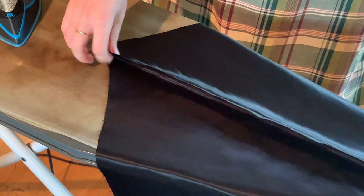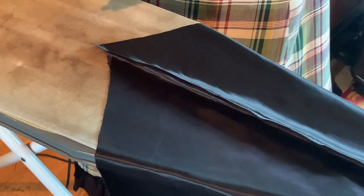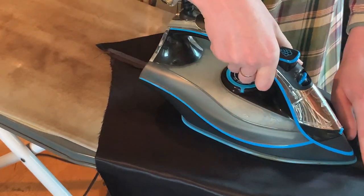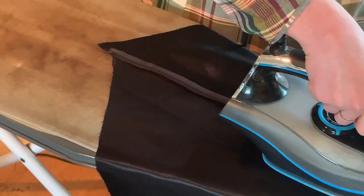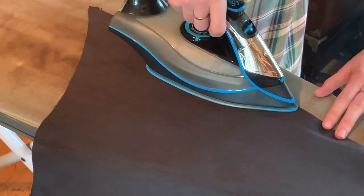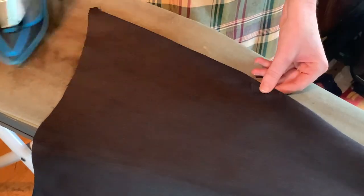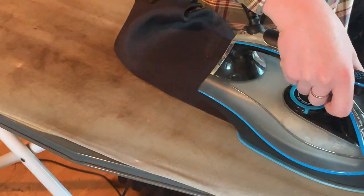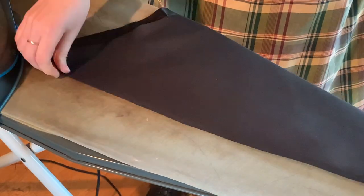To do a French seam, you sew the fabric together wrong sides together, so it looks like you've got a raw edge on the outside where you wouldn't want it. Then you iron that seam open and fold it over and iron it over again, and then sew it closed so that raw edge is encased within another seam. There are no raw edges and there's a kind of a ridge on the inside where the wrong edge is, but nothing untoward on the outside. It's a really, really great way of hiding all of the raw edges and making everything very neat and tidy.